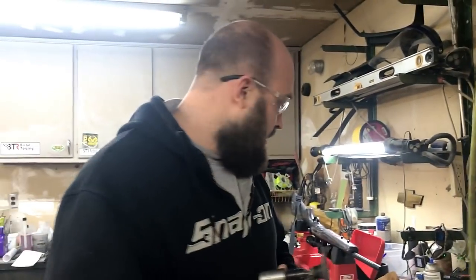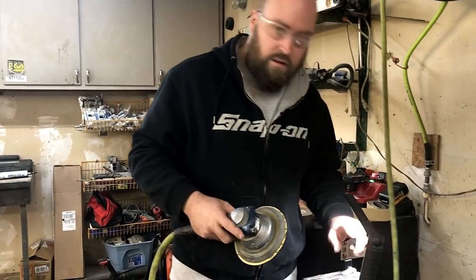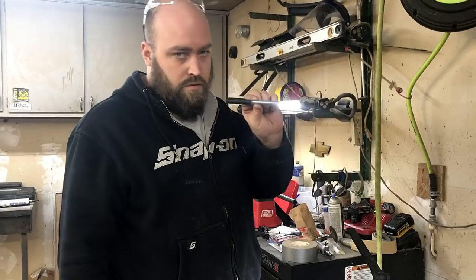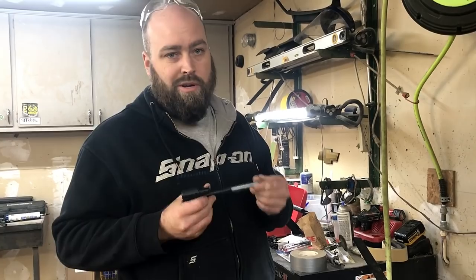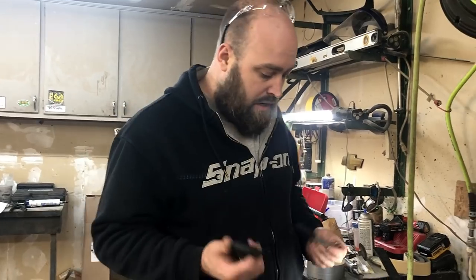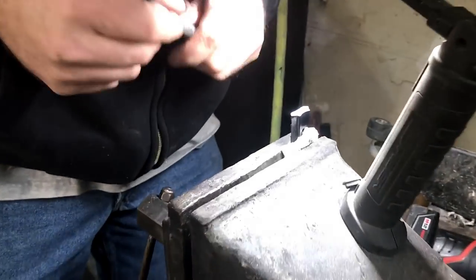Alright, we got her down to where we want it. We're going to switch over to a DA, we've got 180-grit paper on it, we're just going to smooth it out. A lot of people probably know, but once you put heat to permanent marker — like if you mark a piece of metal and weld next to it — it will not come off, you've got to grind it off. So we're going to warm it up, put a little bit on there, then warm back over it. Just a little bit of heat and it locks her down.